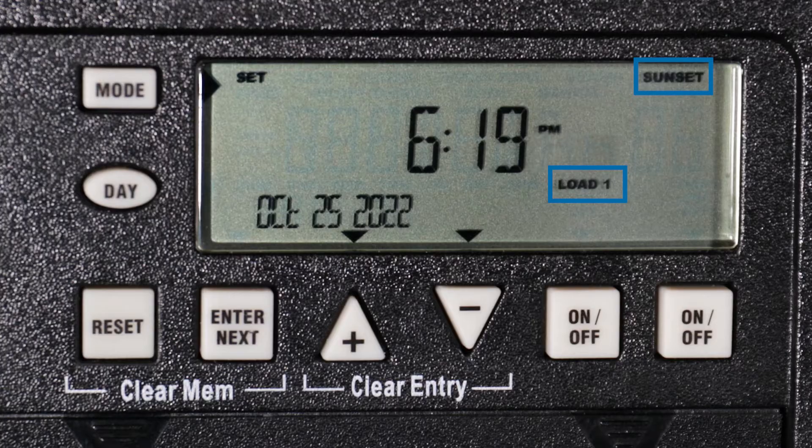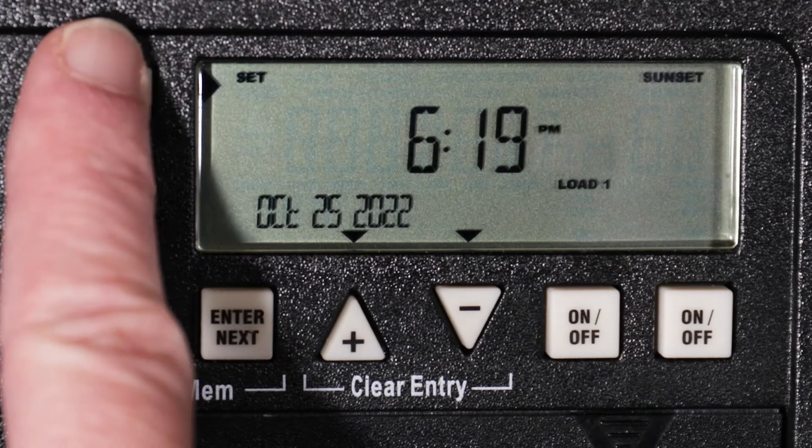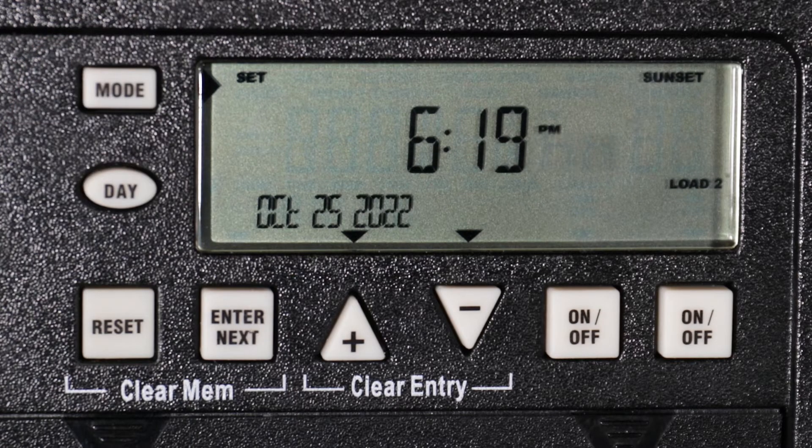Now the sunset time for load 1 is displayed. Again, this can be changed to match your location's exact sunset time, including any offset you may want to include with the plus or minus buttons. But for this example, we will leave the sunset time for load 1 where it is and press mode to advance. We will leave the sunset time for load 2 at the default setting as well and press mode to advance.